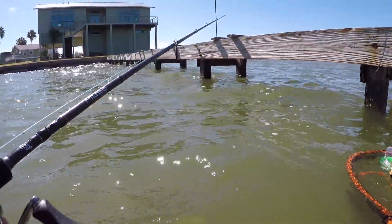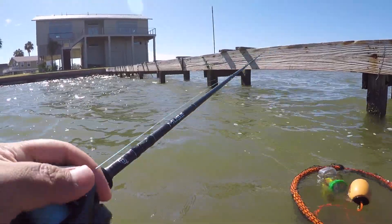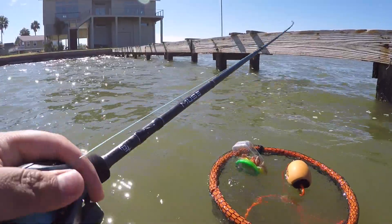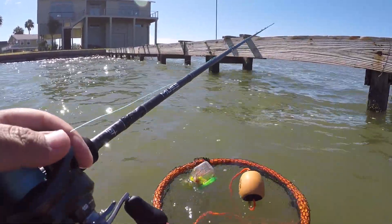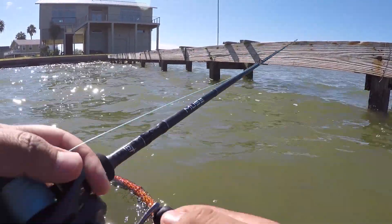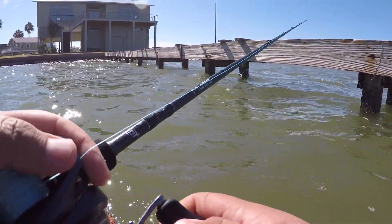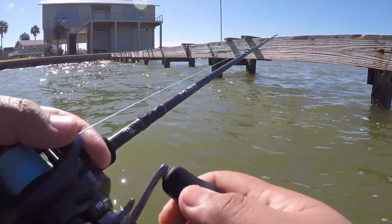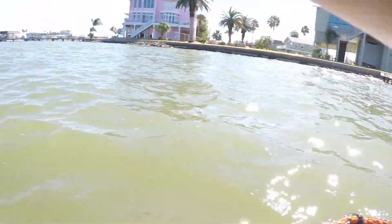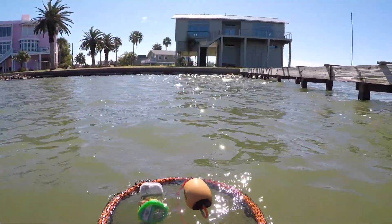I usually like to throw it up against these little pilings here — they hold some pretty good flounder. The water is quite chilly today. I didn't bring a sweater just because the sun's out and I don't want all the bulkiness, especially because it's a little windy and I want to be able to move as freely as possible.